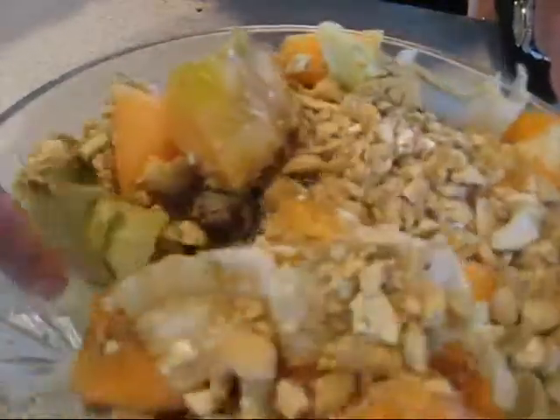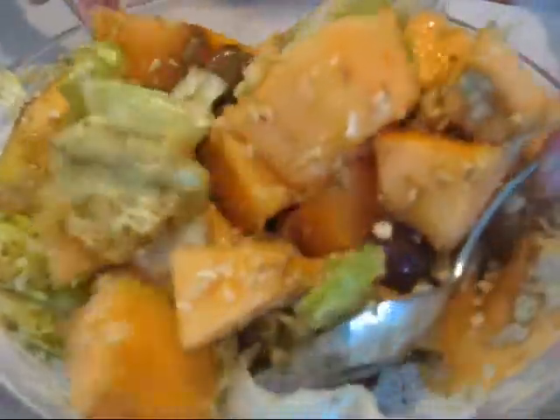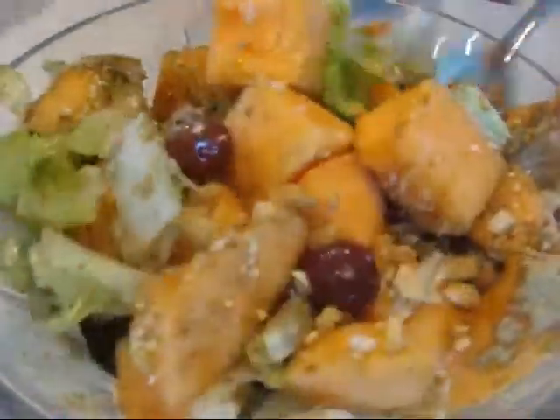Like I keep on saying, there's no right way, there's no wrong way. Everyone has their own taste, their own preferences. This is the messiest job — it is yummy but messy.